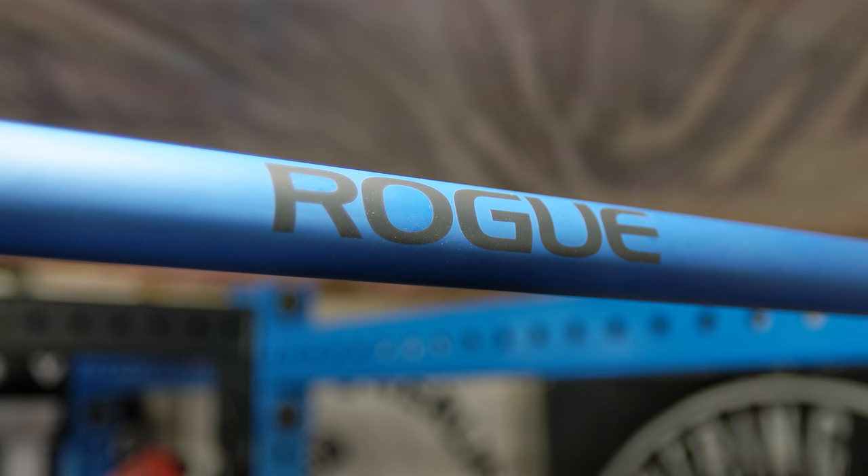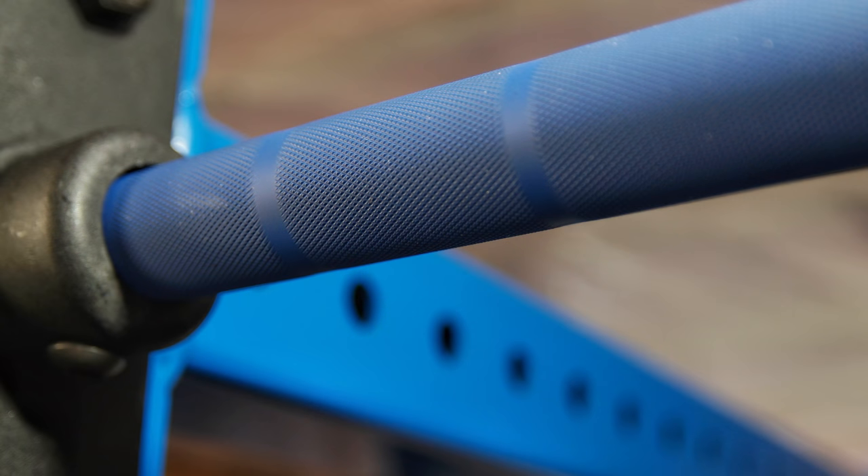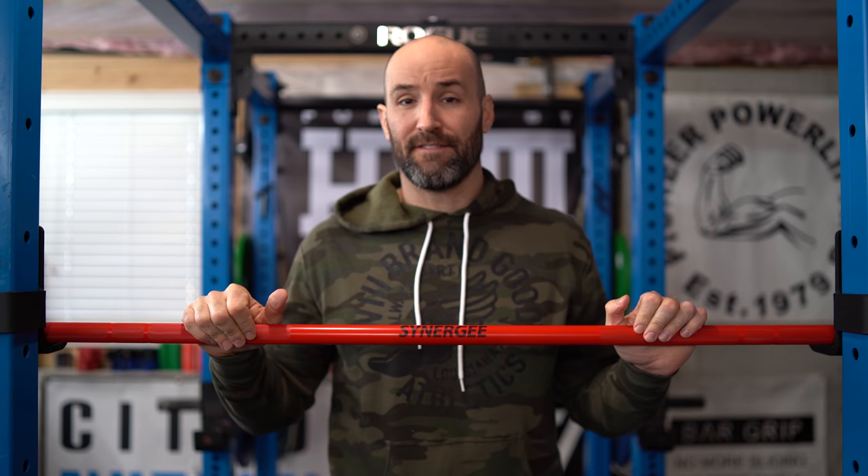I do own the Rogue Cerakote pull-up bar and I have used Cerakote bars in the past. One of the things I can't really undersell this on is the fact that it's a bargain bar, but it came probably with the best packaging I've ever seen for any barbell that I've owned.